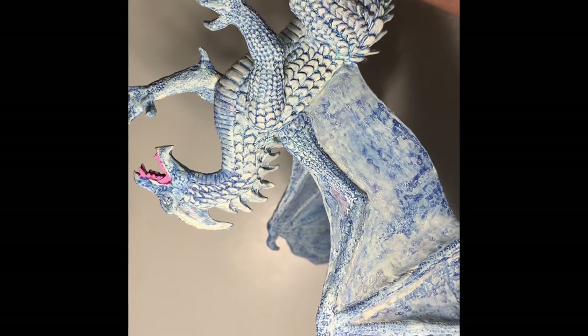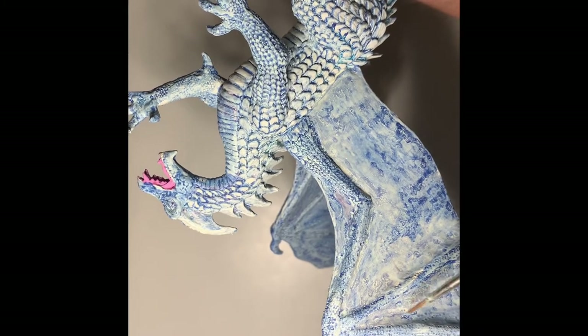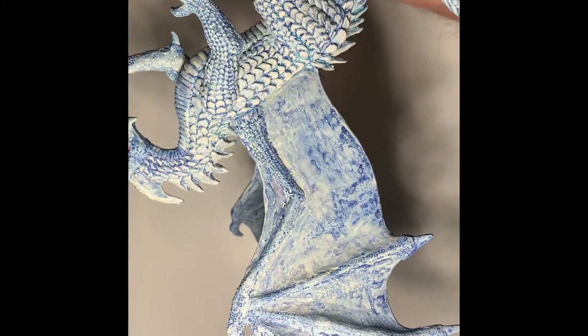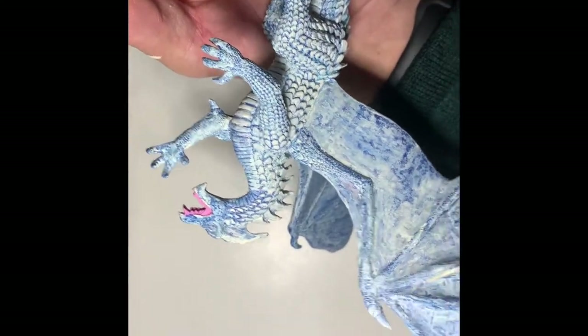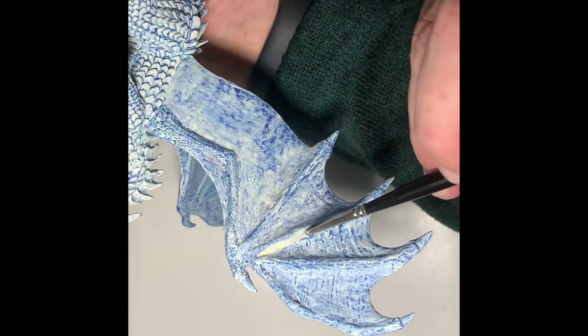Just edging here, making sure that the brush has plenty in the belly so as we feather it out it's nice and soft. A little challenging, but a little bit better.